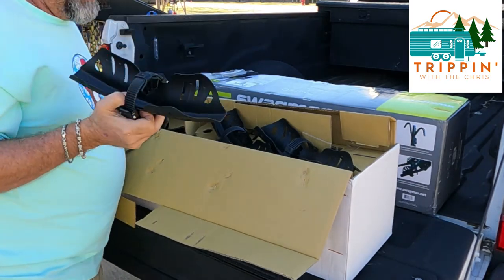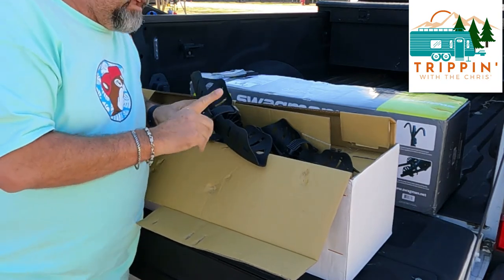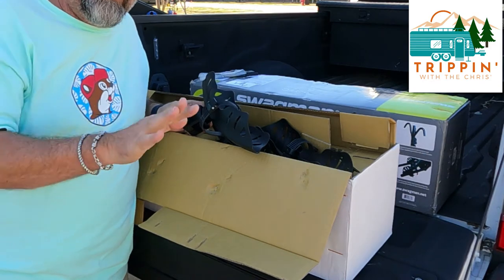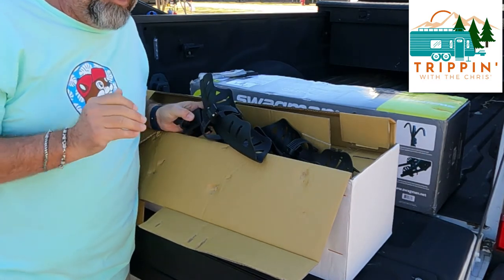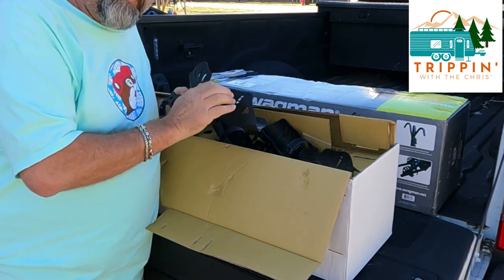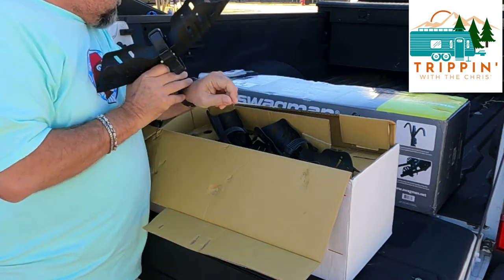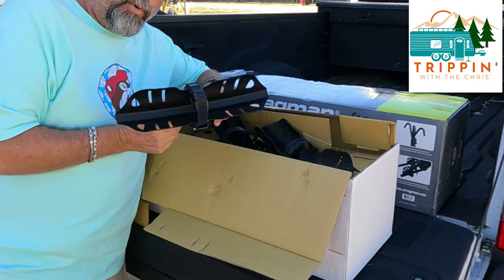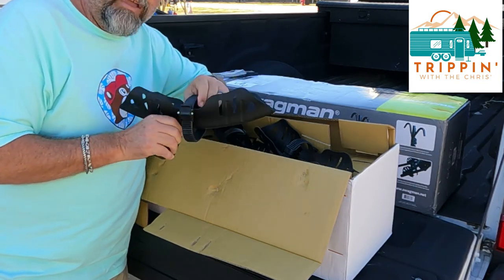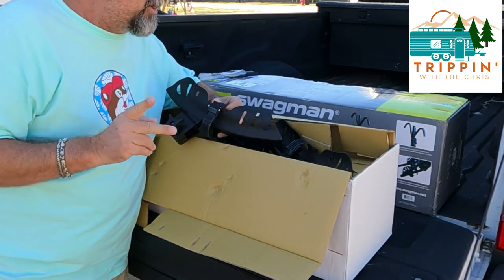Here are the tire holders. One thing I noticed right away comparing the Swagman to the Quad rack is that these tire holders are metal, while the Quad's are plastic. There are four of them, all the same size with tire holders. With the Quad, two had tire holders and two didn't.